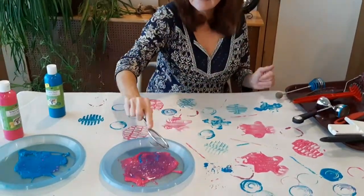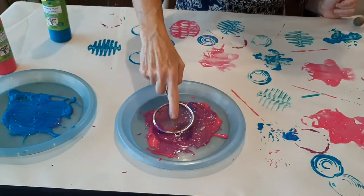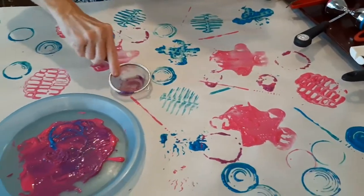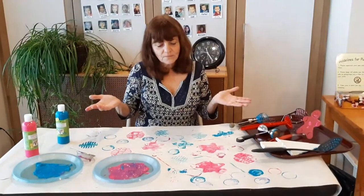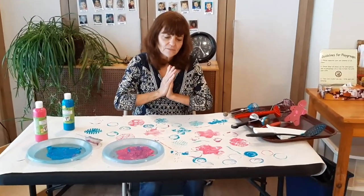Almost forgot this guy — didn't use him. I don't know what kind of design that'll make, but we'll try. Oh, just a little blobby. There we go. And this is something fun that you can do on a day when you're just wondering what can I do — make some art!